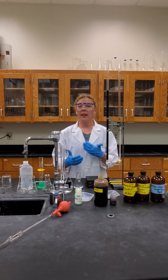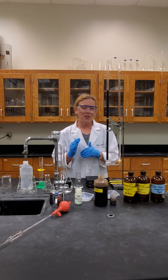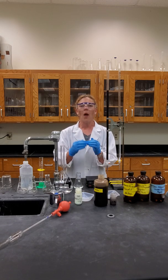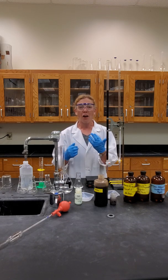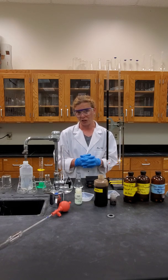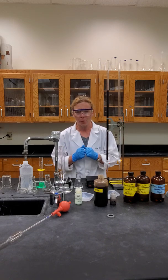Redox titrations. This lab will go over the guidelines of our very first redox titration. Usually we associate titrations just with acid-base reactions, and often we are utilizing an indicator to signify when we've reached the stoichiometric point. Not with this lab. This lab involves a reducing and oxidizing agent that in and of themselves will undergo a color change to signify the equivalence point for us.